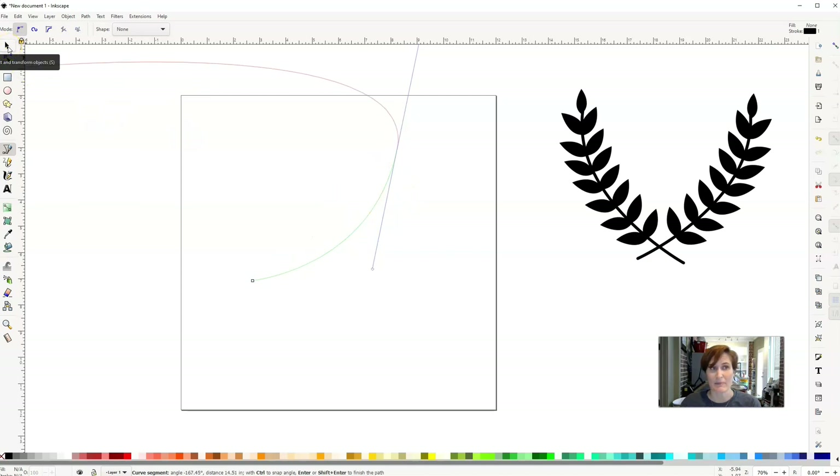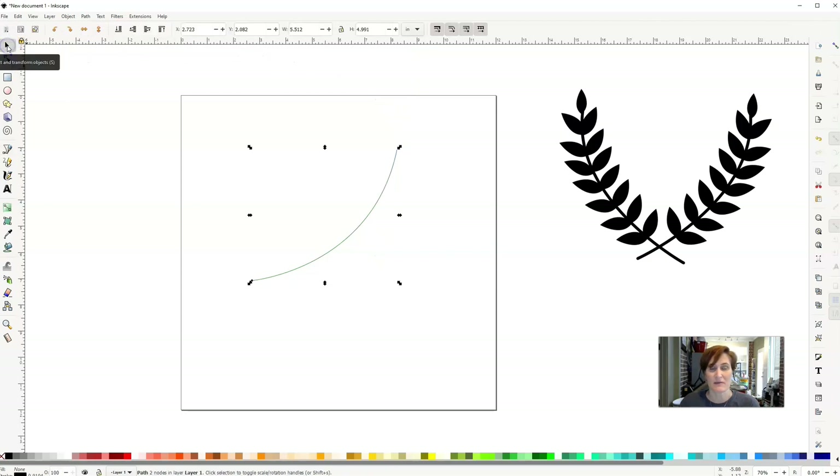I'm going to click back on Select and Transform Objects. When you're on the pin tool, make sure you're on the mode that says Create Regular Bezier Path and that the shape is set to None. Once drawn, I'll click my black arrow and you can see I've got that little arch. It's not quite as thick as I'd like it to be, so I'm going to make that line a little bit thicker.